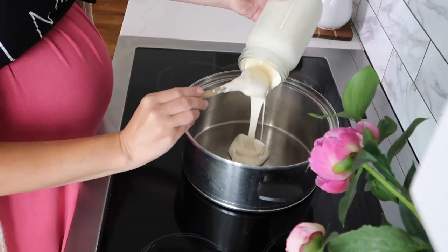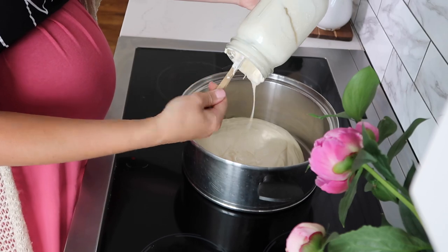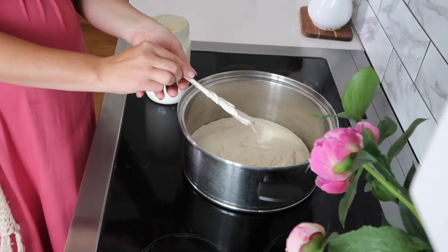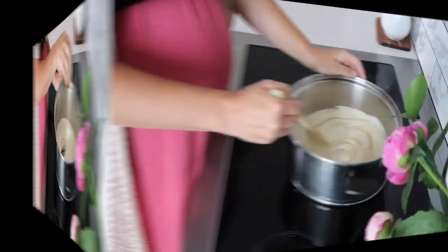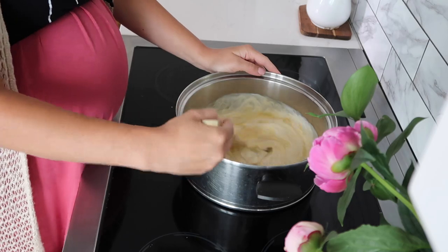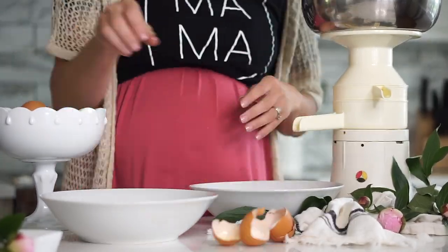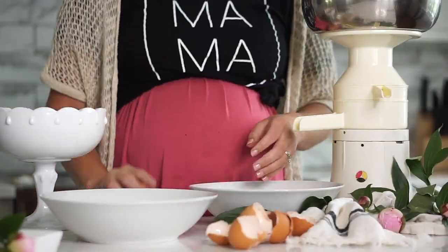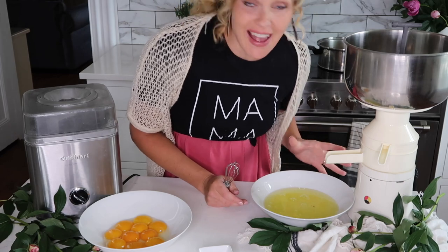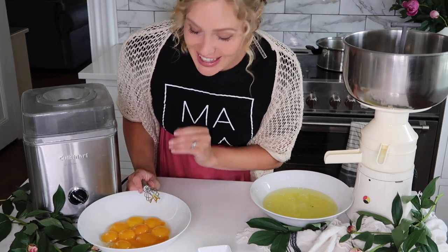To start, I'm going to pour all of my cream into the pan and the maple syrup can go in right away. I'll turn this on high and give it a good stir. While this heats up, I'm going to go ahead and separate the eggs. We won't actually be using the egg whites for this recipe — you can save those for angel food cake or feed them to your pigs. We are going to whisk our yolks.